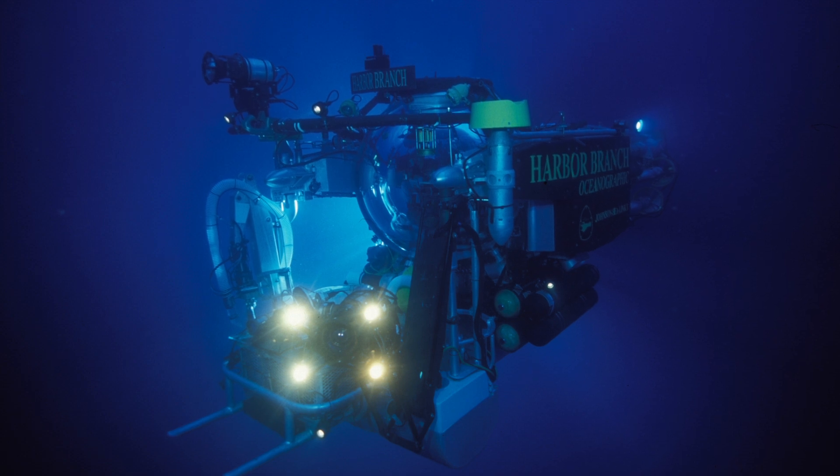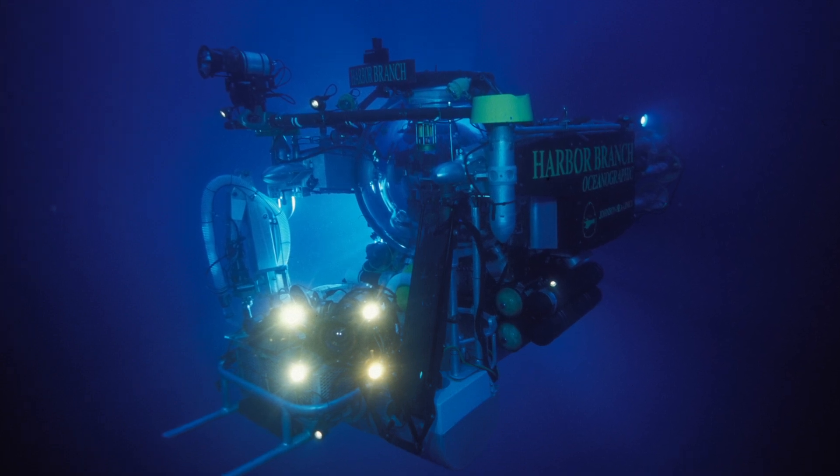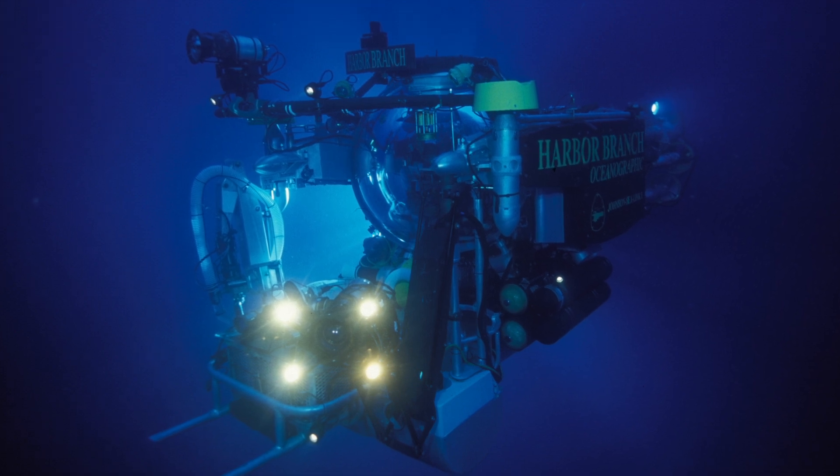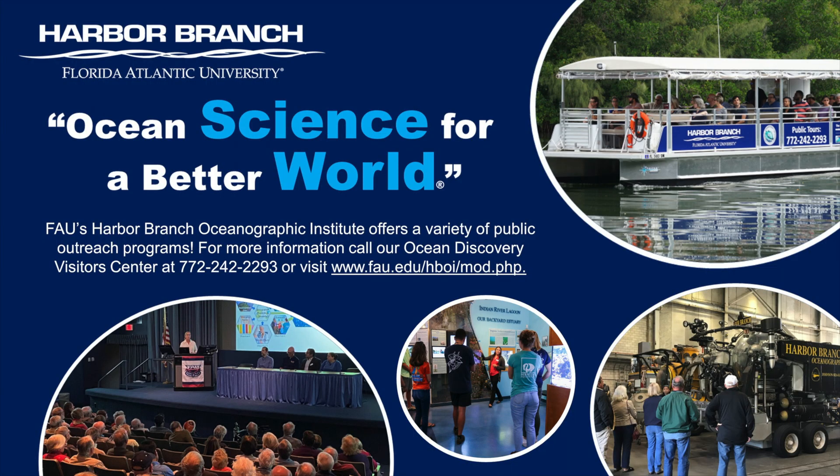The Johnson Sea Link submersibles were retired in 2010 after 39 years of operation. In total, the subs completed about 9,000 dives and were used by about 3,000 different scientists. FAU Harbor Branch continues to conduct deep sea ocean exploration missions today. To find out more, you can check out our ocean exploration and research tour on our virtual resources webpage, and find out more about our other research projects and public programs on our website.